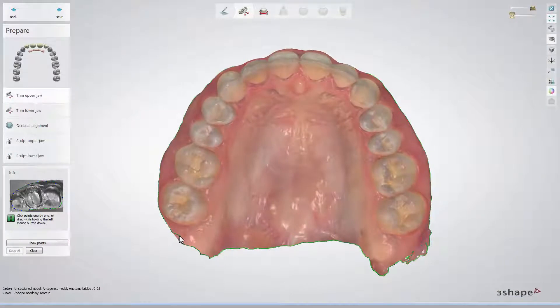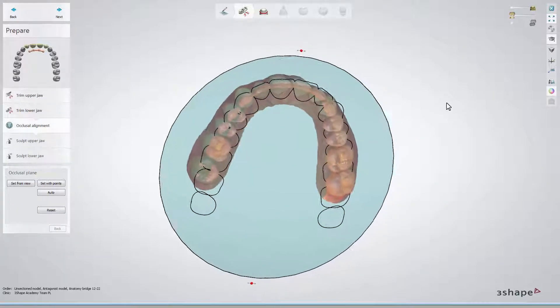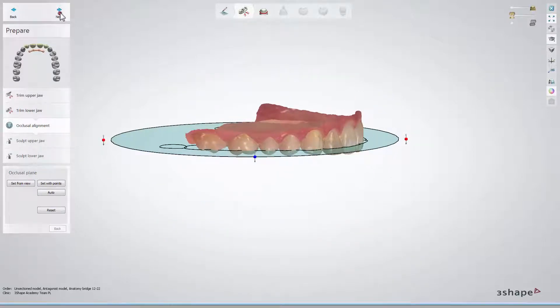At this stage, prepare the models as usual. Trim the excess areas, set the occlusal plane, and use the scalp tools to remove any artifacts. When done, click Next.